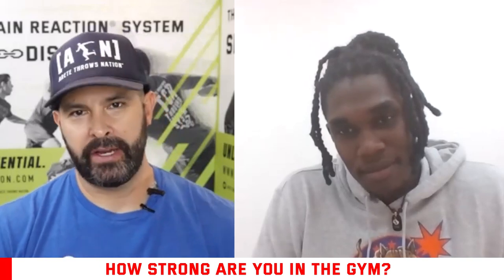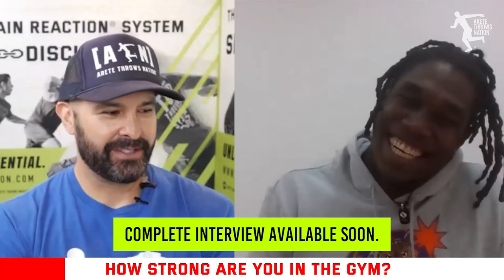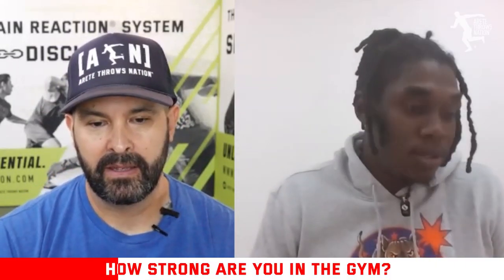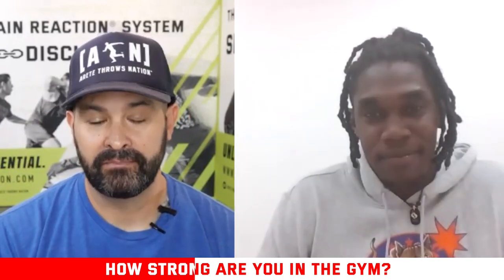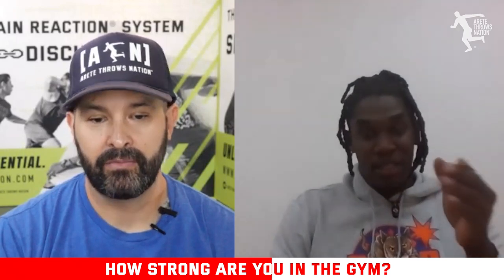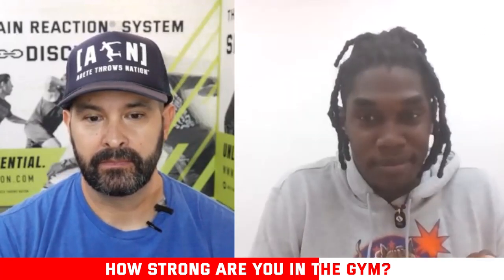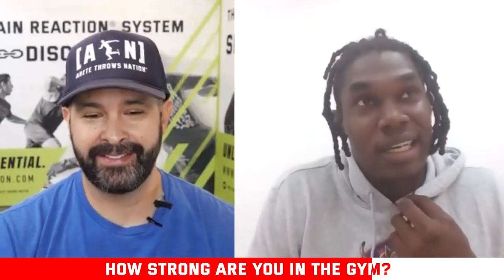Speaking about weight training — everyone wants to know your numbers. What are your clean, snatch, bench, and squat? My best clean was about 385 as a catch, and as a pull only it's about 475. With the catch it's 375. My best snatch is 308 pounds — about 140 kilos. We do variation squats: quarter squats and parallel squats. My best parallel squat is about 565 and my best front squat is 525.